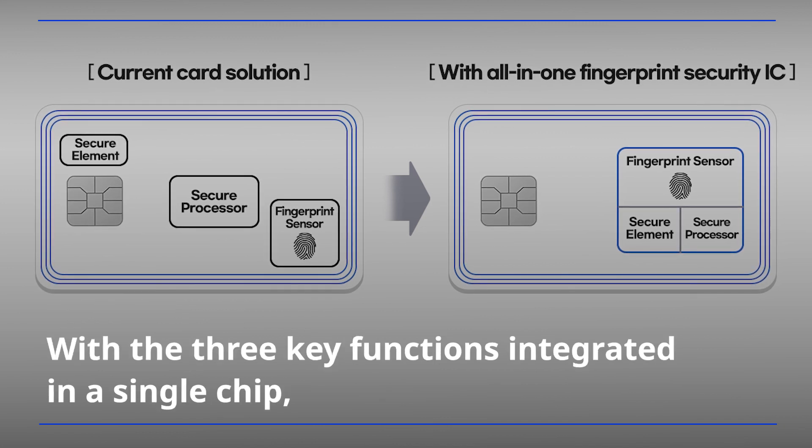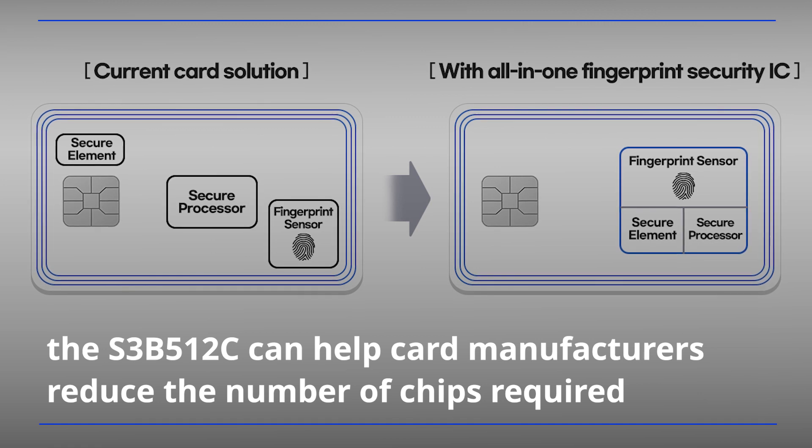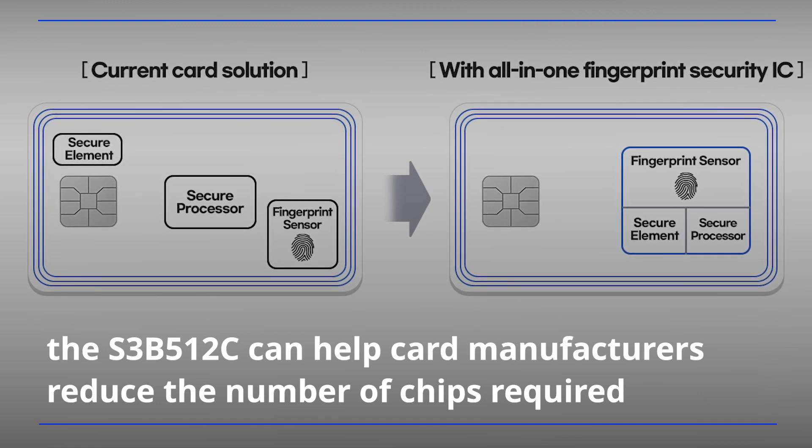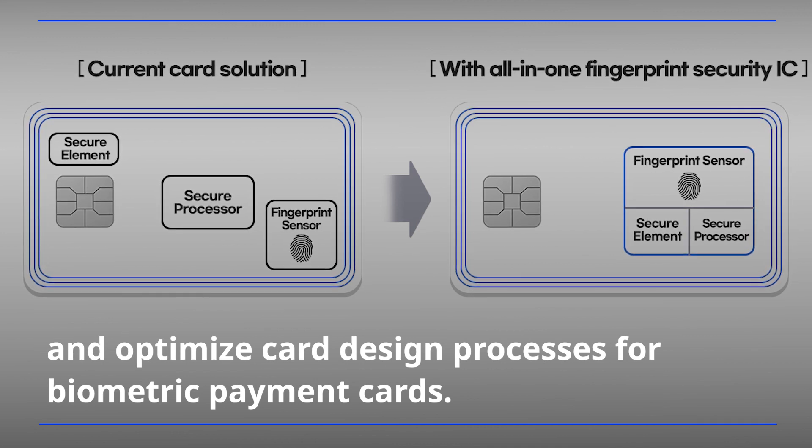With the three key functions integrated in a single chip, the S3B5-12C can help card manufacturers reduce the number of chips required and optimize card design processes for biometric payment cards.